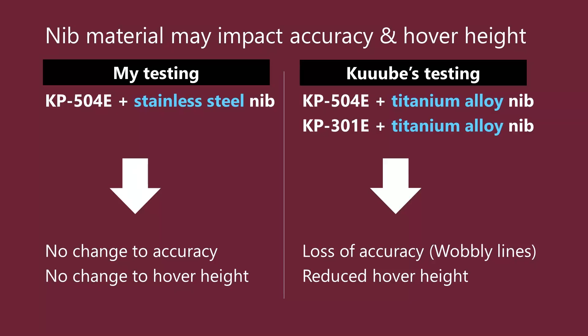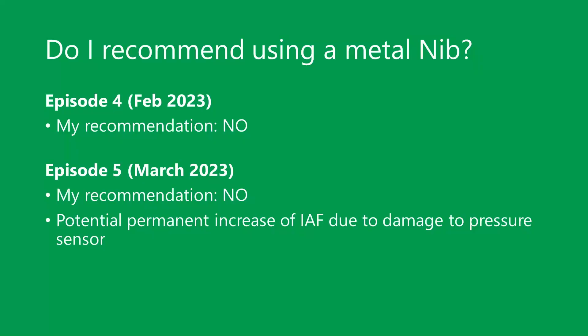Remember, I did not notice any observable difference with my stainless steel nib, but Cube saw differences with the titanium alloy nib he used. So at this point, we have enough information to suspect that the material of the nib can impact the accuracy of the pen. If you are interested in using a metal nib, please take into account what material the nib is made of. Ultimately, do I recommend using a metal nib? In episode 4 I said no, I continue to say no, and now I have even stronger evidence why.